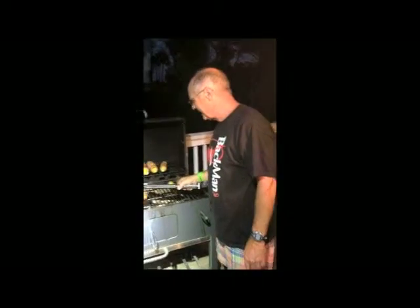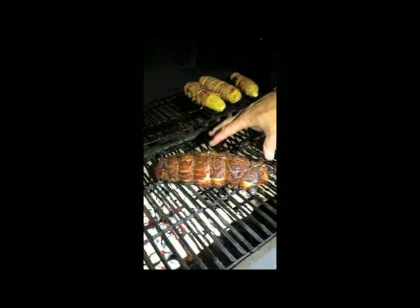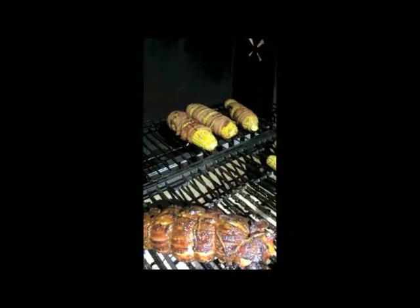This is what it looks like after about an hour and a half. I'll put a little more glaze on it when we cut it — this is what it looks like when it's done. Here's the corn we've done here too. I'm going to take this off and we'll go inside and taste it.